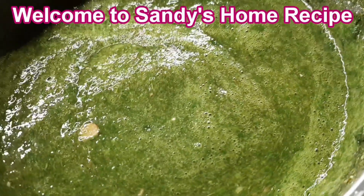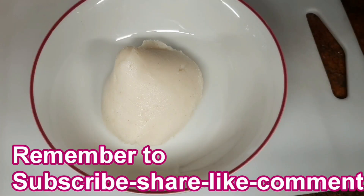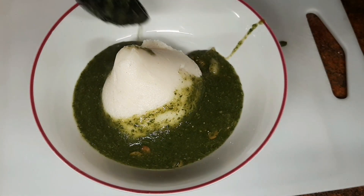Hello, cherries viewers, welcome back to Sandy Home Recipe. My name is Didika and I will show you a video. Remember to subscribe and click the notification bell. Today the video is about sebeye ayoyo soup.